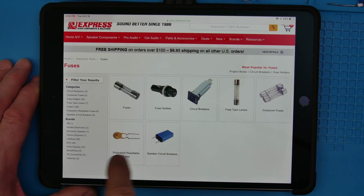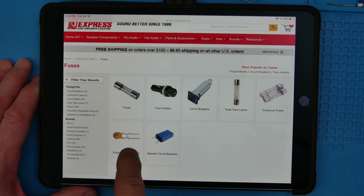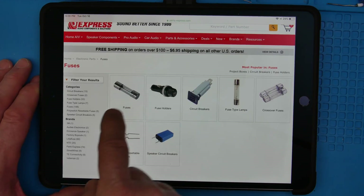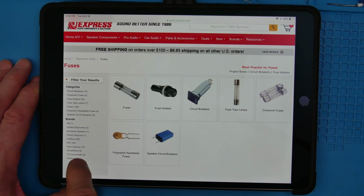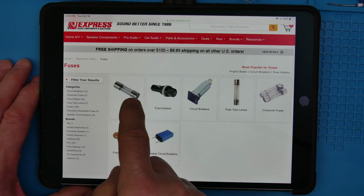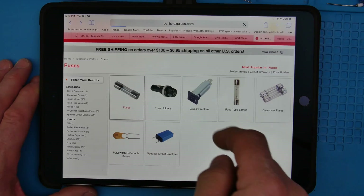Here are PTCs — the poly resetable switches. These are good for certain things, but for AC protection, I recommend that you just get a glass fuse or a circuit breaker. You could maybe put one of these in series, but it's good to have something that will just open — electrically open.